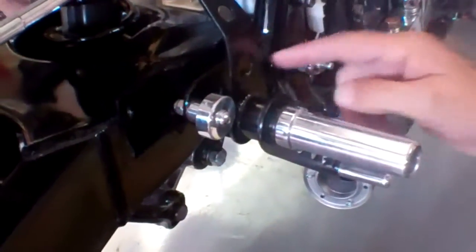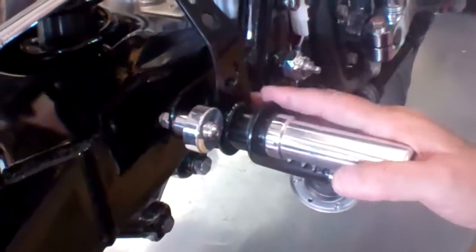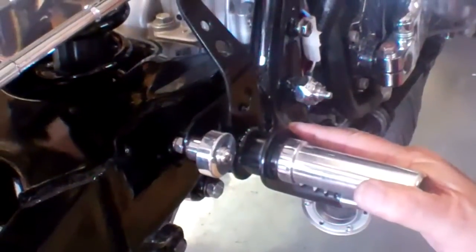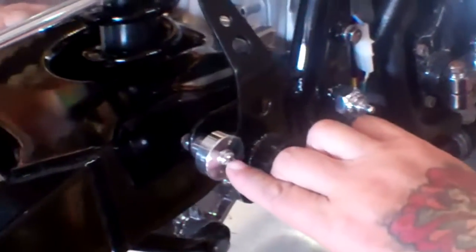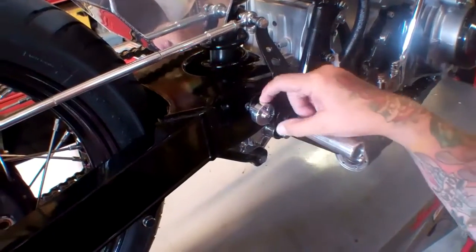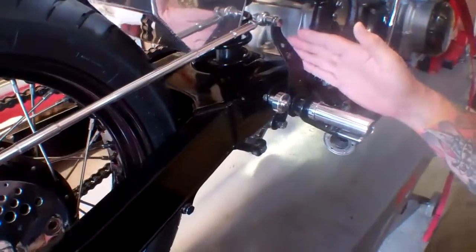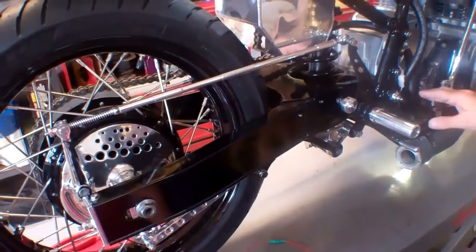It mounts to here, so you can take this and move it upside down on your brakes or whatever. Every set we sell for a drum brake application comes with these stops. You simply take the stop out, and if you want this pedal to be raised up, move this stop around to this side. This can be tilted to the back, and you can bring this pedal up here if you want.